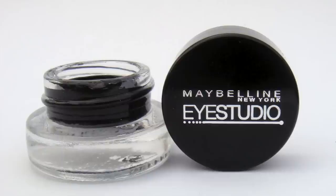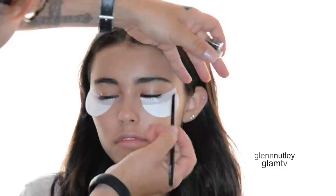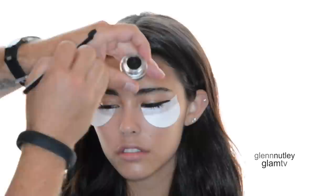To create this strong liquid liner I'm using a Maybelline cream gel liner with an angle brush, just starting right at the lash line and following the tape that we've put on, all the way out. The best way to do this is just to keep building on it until it gets thick enough.